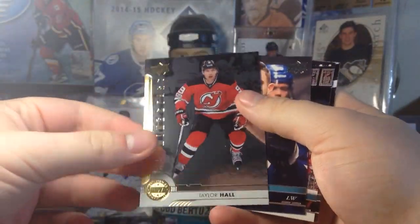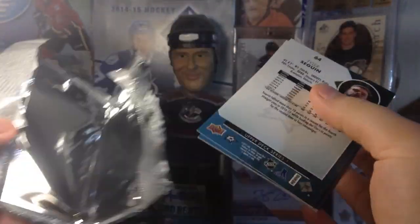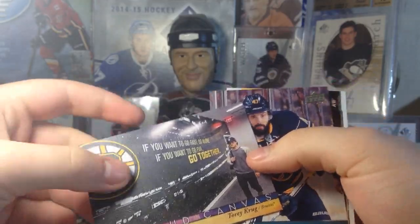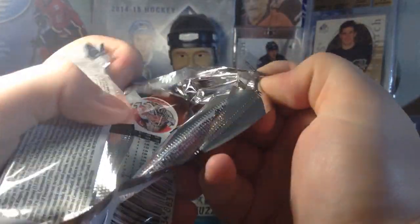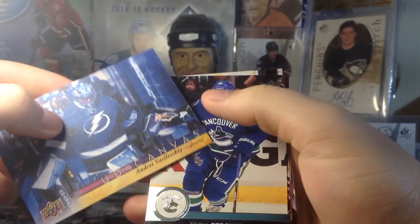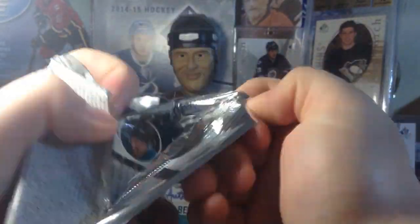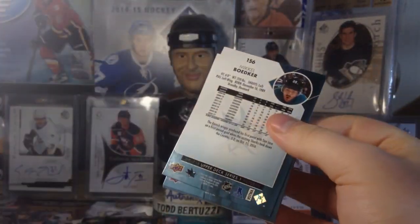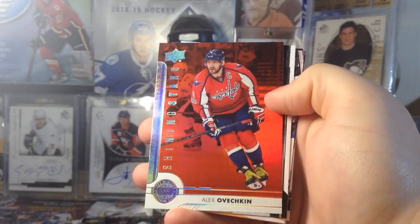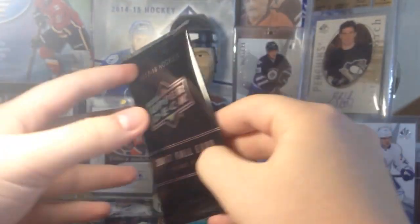Taylor Hall! Shining Stars — Killoran, back from Ekholm. Down to a few packs — let's get her done. Canvas — Torrey Krug! That's a cool-looking Canvas. Another Canvas — we got Andrei Vasilevsky! He's definitely been playing well for the Lightning. He was a question mark, but he's answered it — he's a solid goalie. Hopefully getting our youngest here. Shining Stars — we got Ovi, and these are red. That's the box of Series 1!